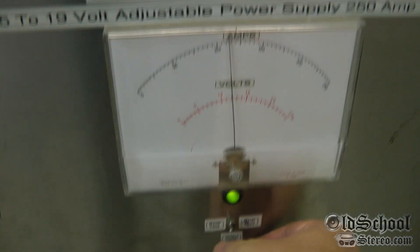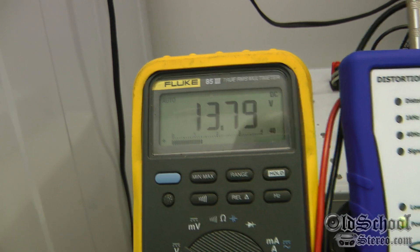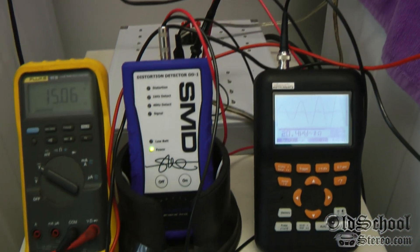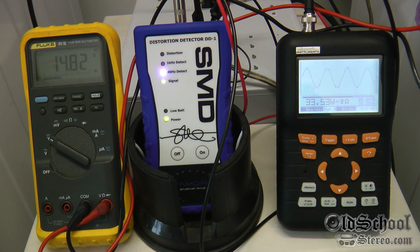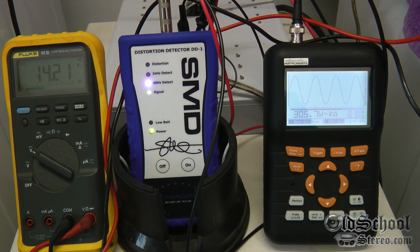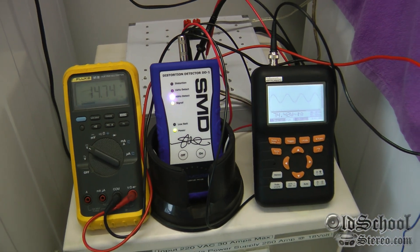Now we're going to adjust the voltage — watch here digitally as I bring it up to around 15 volts. All right, 15 volts — let's try it again. 40 Hz. We get 305.7 watts before we hit 1% distortion at 15 volts, dropping just a little to 14.2 volts under load.